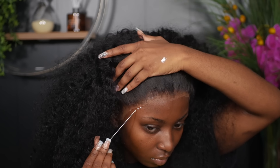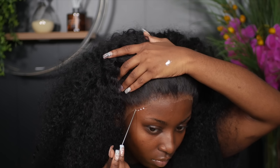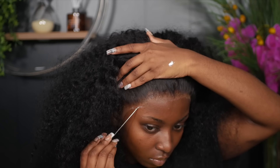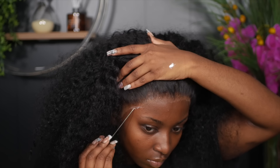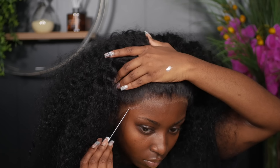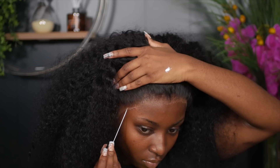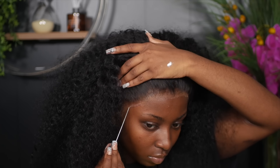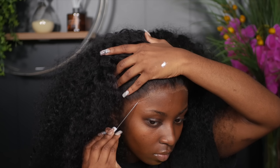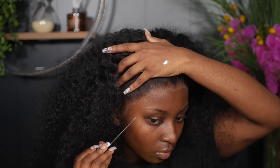I'm just going to follow that same trend all over the hairline wherever I have any lifting lace, using the tip to outline it. Make sure those layers dry completely clear before you add another one, then smear it down with the back of your comb.